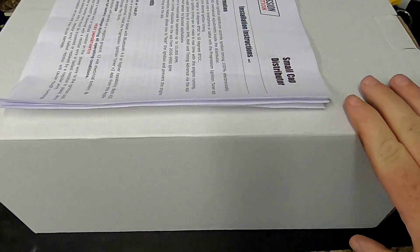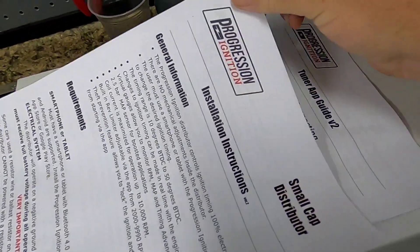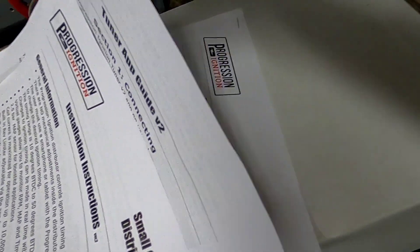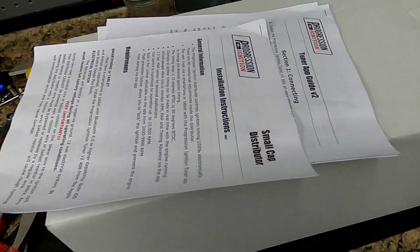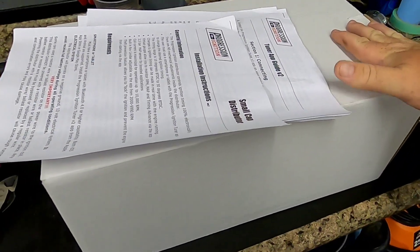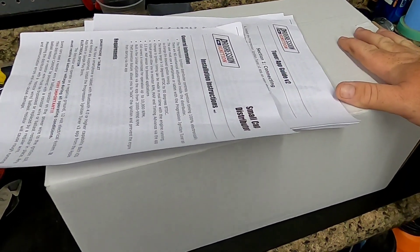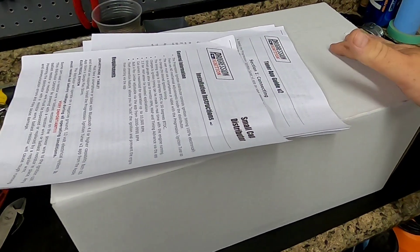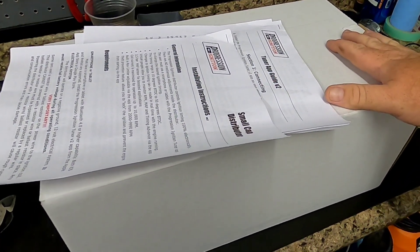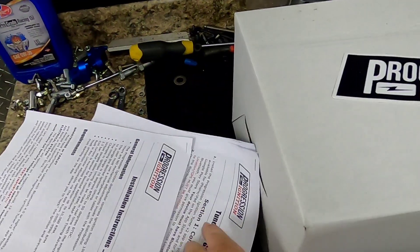I got the box out — looks like we have instructions here, tuner app stuff, and more tuning guides. This thing is really cool. Pretty much if you have a smartphone you can operate this. The days of changing weights and springs in your distributor are over. This here does it all automatically from a Bluetooth-capable cell phone, and I can't wait to see what it looks like.